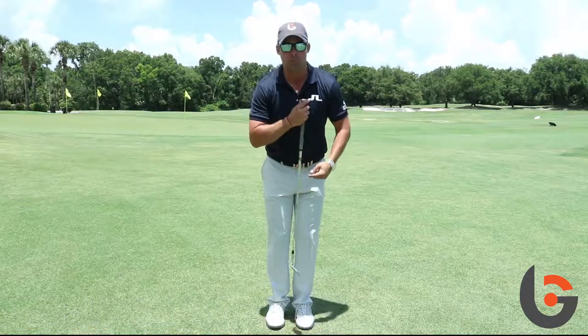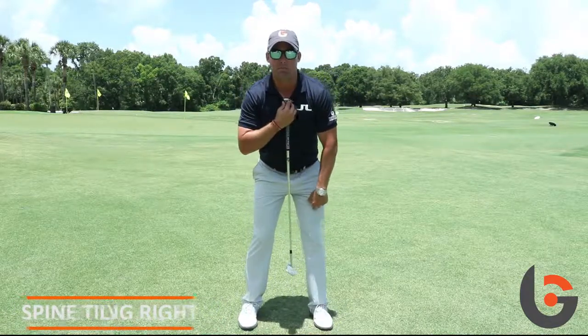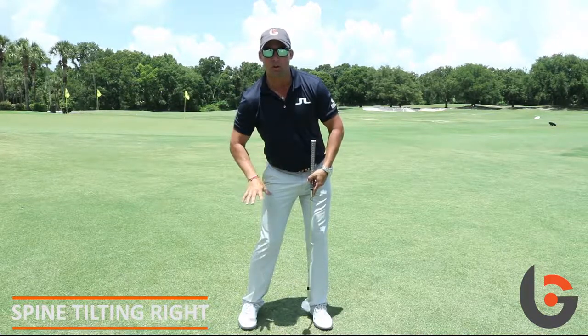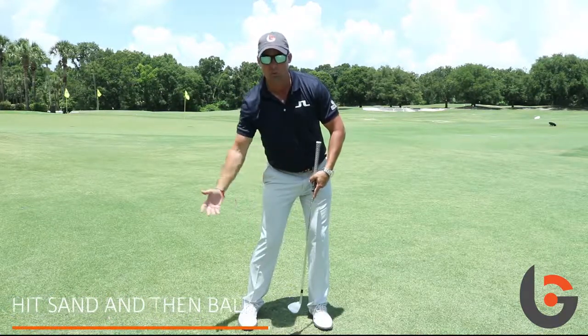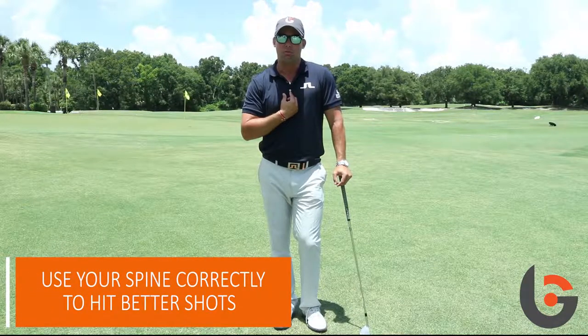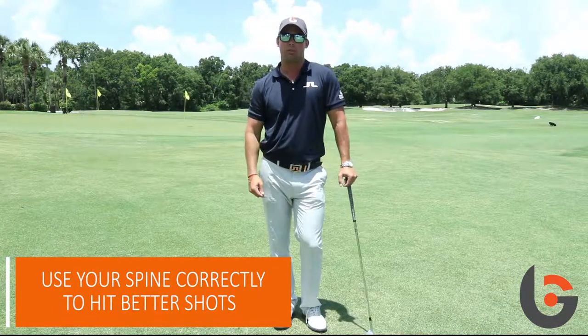For a bunker shot, it's gonna be the opposite — you want the spine to be tilting slightly to the right, which is gonna get the bottom of the swing behind the ball, which is gonna help you hit sand and then the ball. So remember, use your spine correctly at address and you're gonna hit better shots around the green.